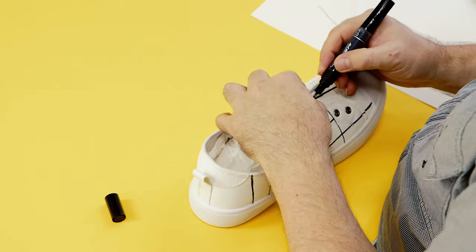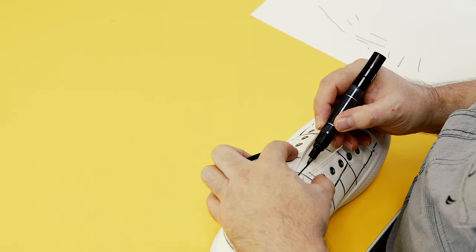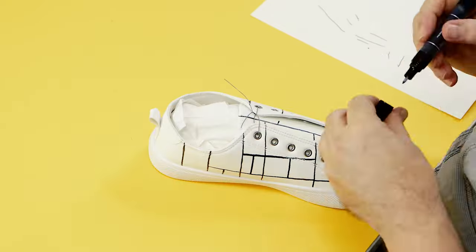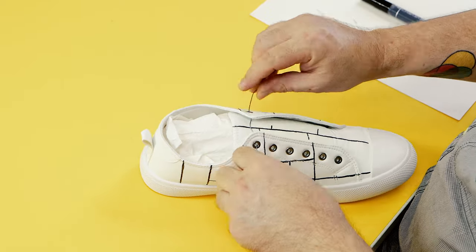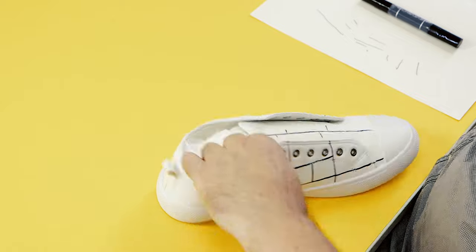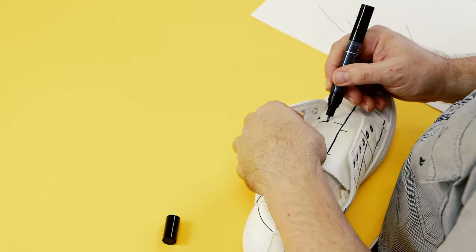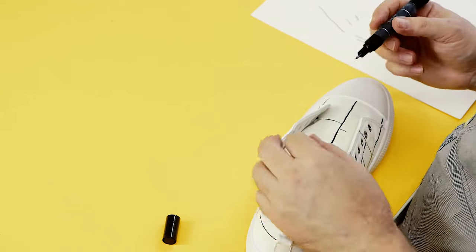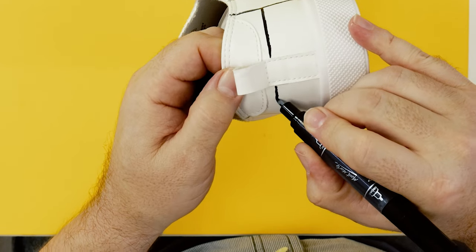Once the vertical lines are in, to create the sections on the tongue close the shoe and follow the lines from the side of the shoe to the center line of the tongue. The sides of the shoe can then be held back and the partial lines extended across the tongue. Once all vertical lines are laid in, follow the same process with horizontal lines, then create smaller ones inside the ones just created.